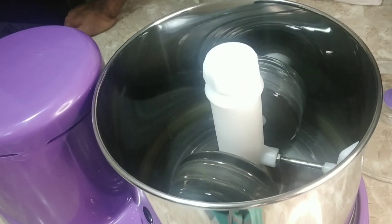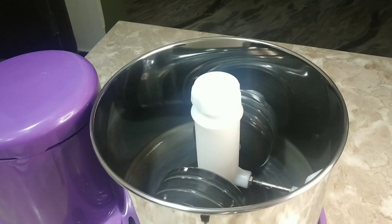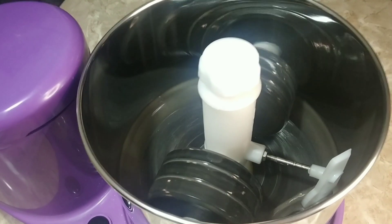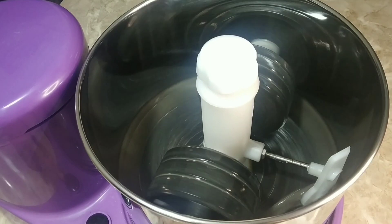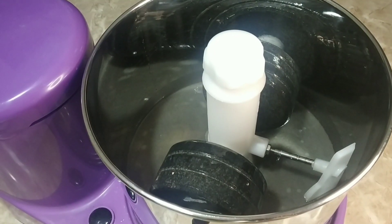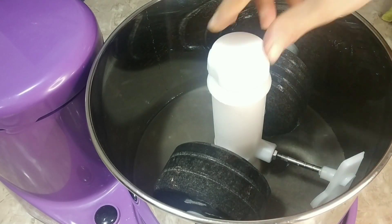Now the wet grinder has been running for 20 minutes and you can see the oil has become so dirty. I am going to turn it off and remove and discard this oil.